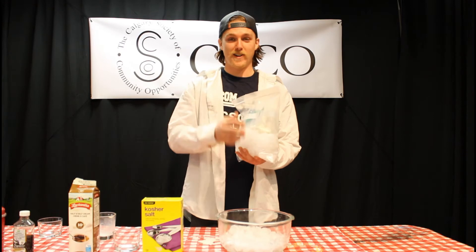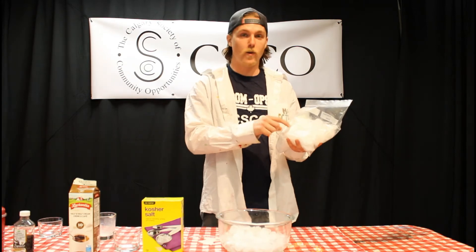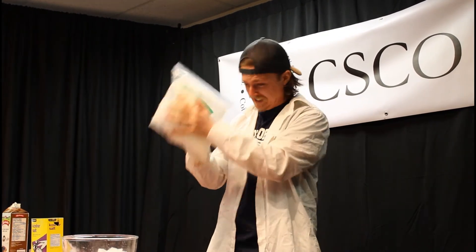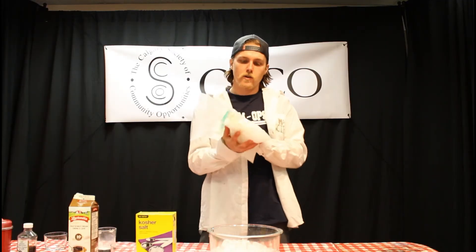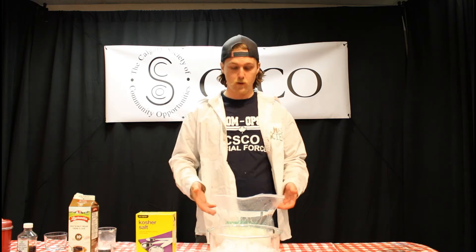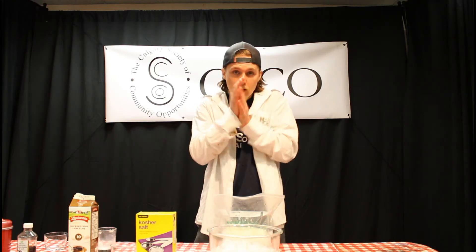This is where the fun starts — we're just going to shake it all around and keep shaking until ice cream forms inside the bag. While you're shaking, make sure you take breaks because the bag can get heavy and your arms will get tired. You can also see my hands turning quite red from the cold. If you need to warm up your hands, blow on them and then keep going.